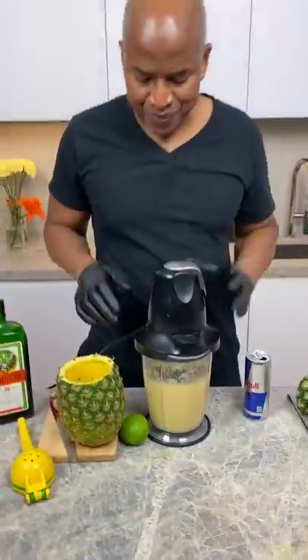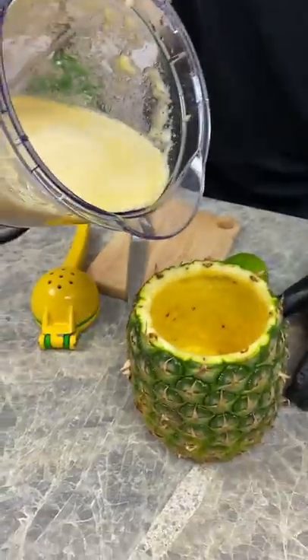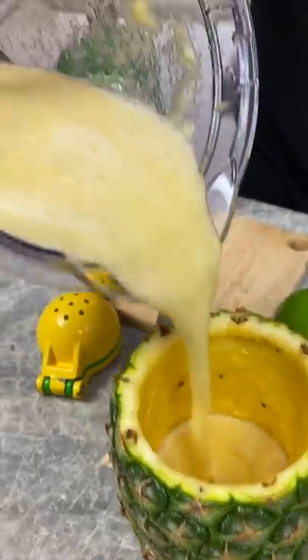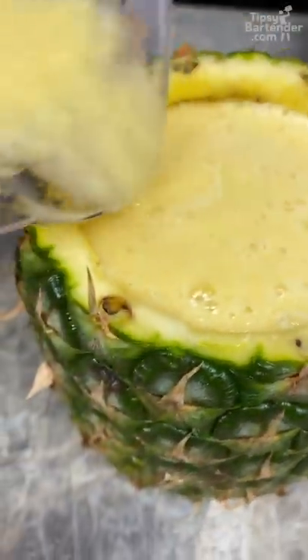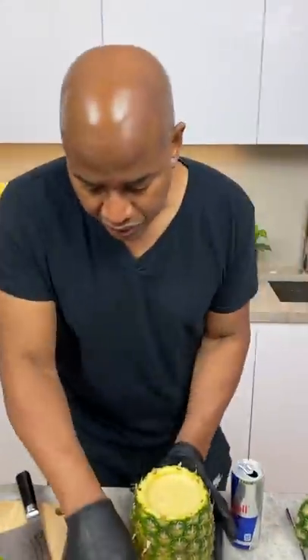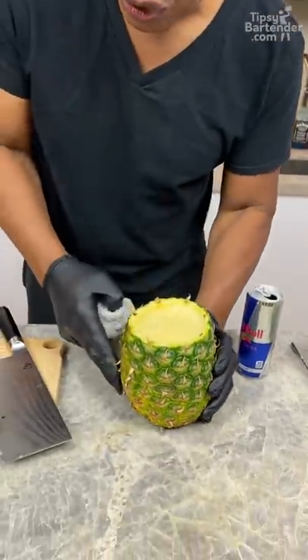No, it looks good. All right guys, check this out. Look in here like so — look at that juicy goodness. Merry Christmas. Hallelujah, amen. Now notice — it's properly sealed. Nothing leaking out, okay? That's why you don't want to go too deep.